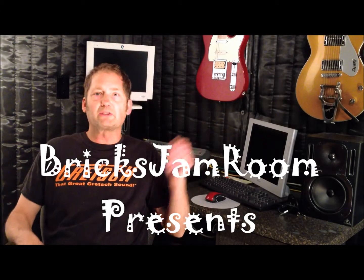I'd like to welcome you to the new Bricks Jam Room. I have not posted anything for several months, probably six or more months, partially because I've been remodeling my room, so now I'm in a nice, quiet little area of my home. It's all my own.